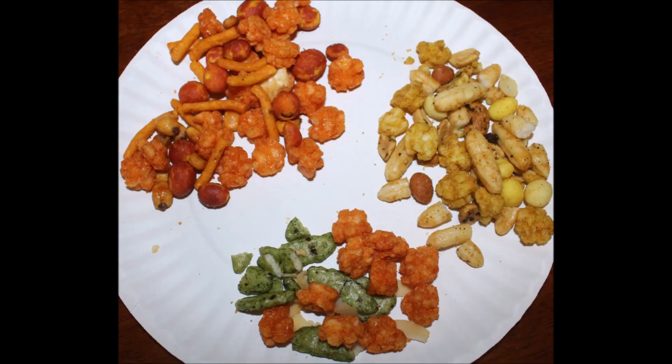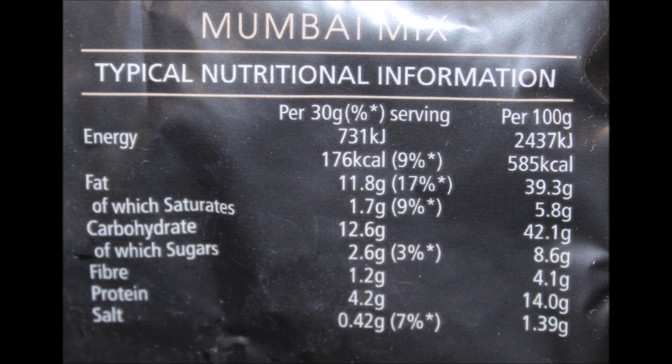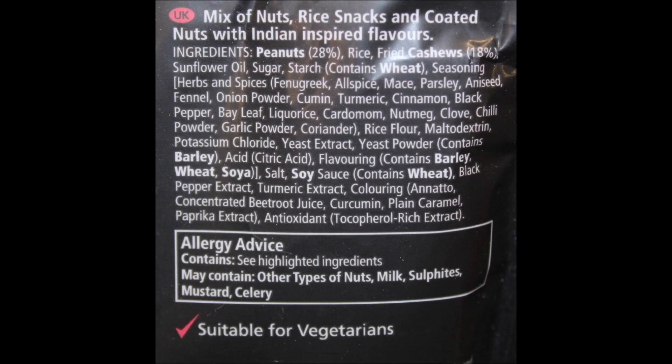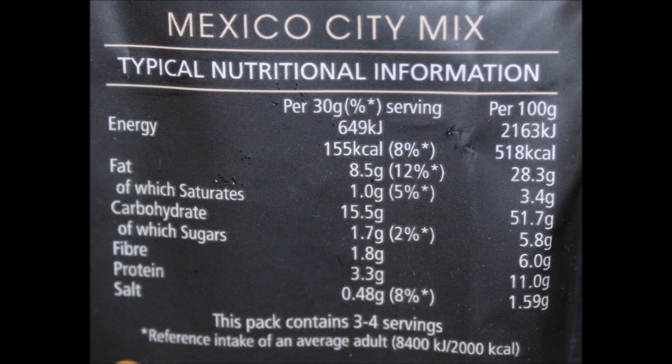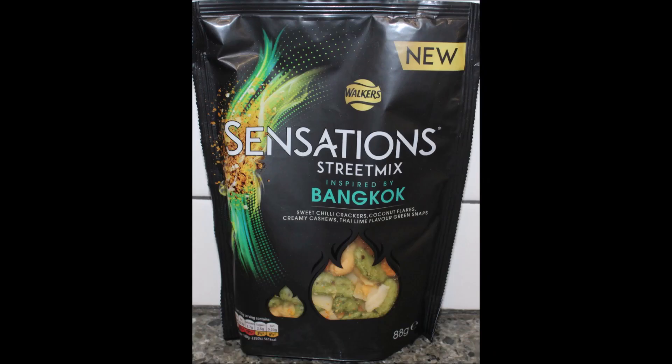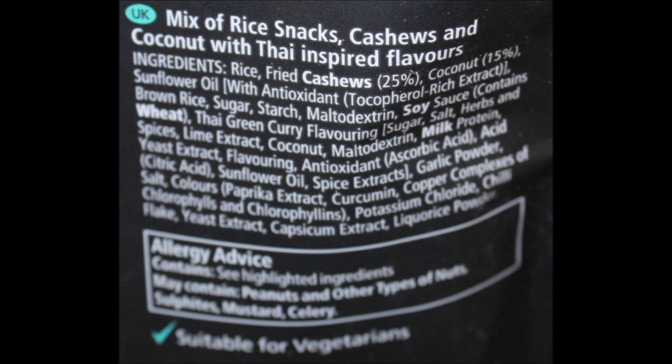So Mumbai is number one, hands down — best mix. Then Mexico City would probably be my second. The Mumbai mix is great, really good Middle Eastern kind of spices, I like that. Bangkok was the least favorite. Thank you Dr. J for sending these to us — we really enjoyed them, and we'll catch you next time.